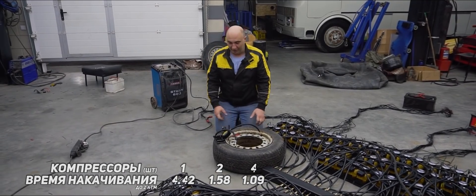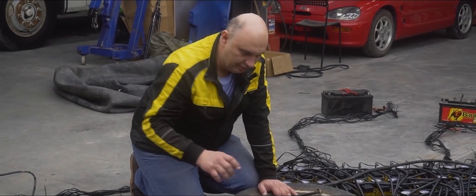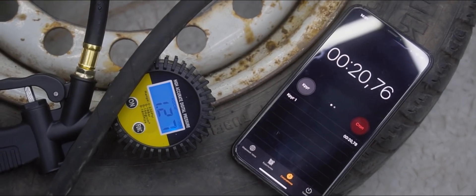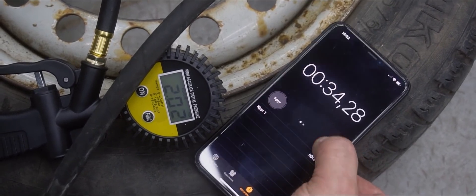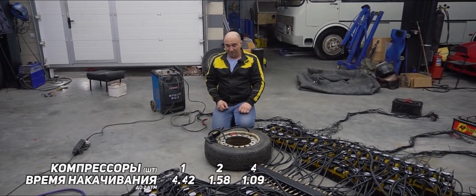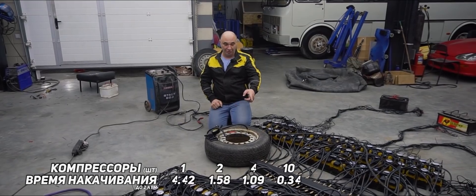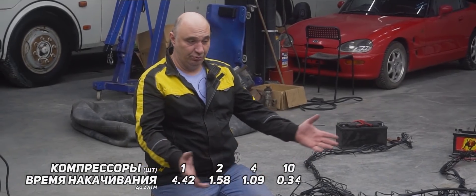But how long is it going to take 10 inflators to fill a 15-inch wheel with air? Fantastic — this is turning out to be a lot of fun. 10 inflators fill one 15-inch wheel with 29 pounds of pressure in a mere 34 seconds. Now that's a solid result. If we take the volume of that rail out of the equation, it should go down to about 30 seconds.